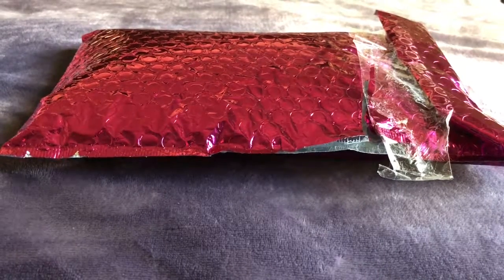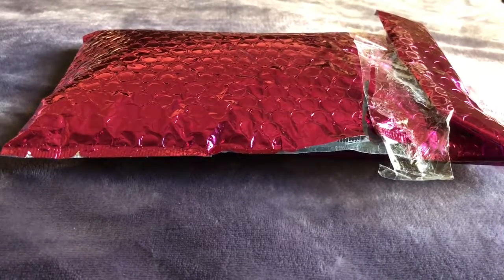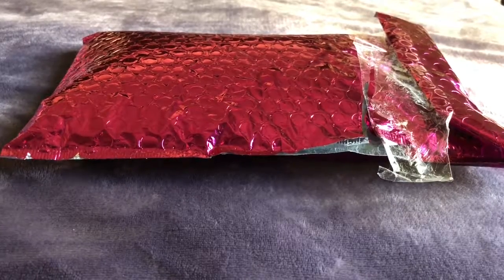Hi everyone! So I received my Ipsy bag today. I hope everything's in it because it came with tape. So let's take a look.